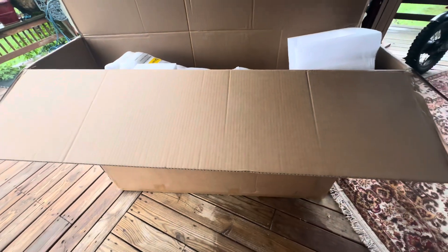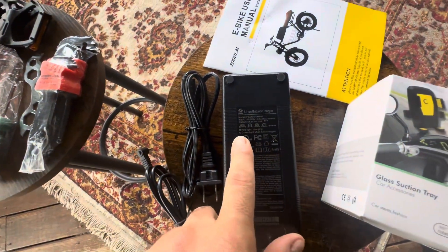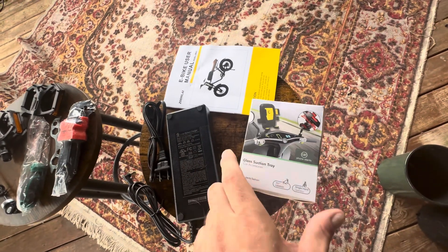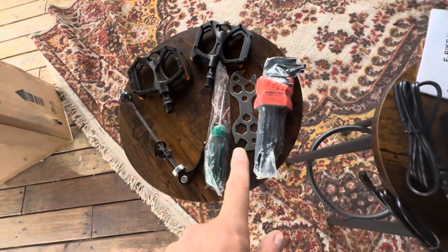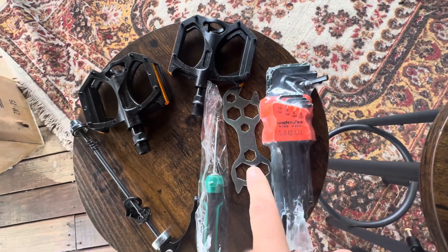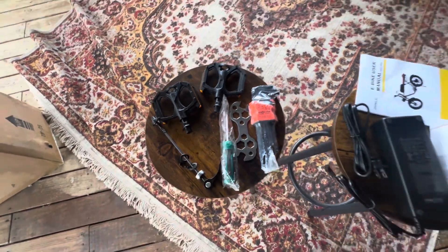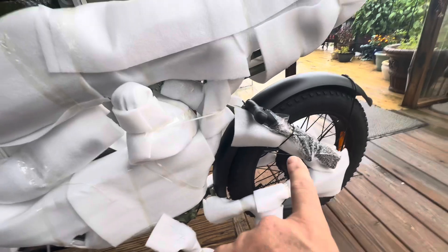I'm going to take all the stuff out — I won't videotape taking everything out. I'll put the parts out so you can see what you have to do to put it together. First up was that little brown box. I wanted to point out that the charger does have the UL certification. That brown box had the cell phone holder, the manual, and these tools — a whole pack of wrenches, a screwdriver, the two pedals, and what I believe is for the front wheel.